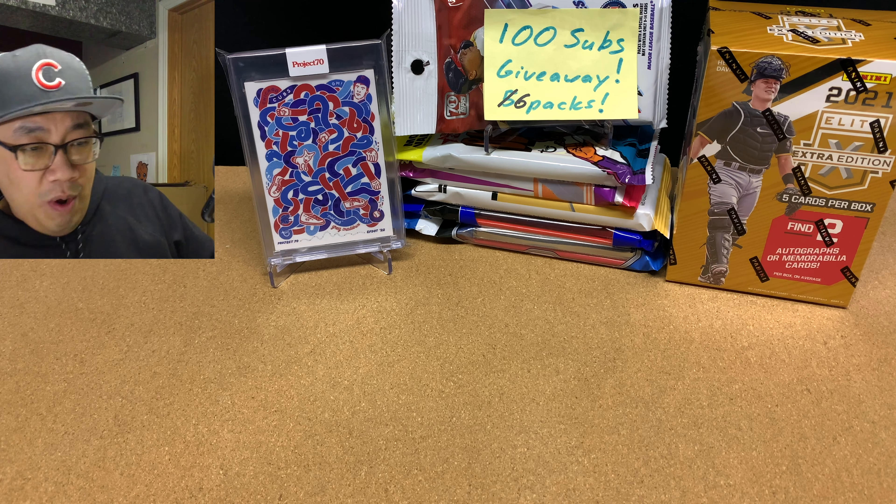Congrats to Jason VT Sports Guy — you won! If you didn't win, don't worry. Once we get to 100 subscribers, we're going to be giving away 6 cell packs of baseball cards: Update, Heritage, Optic, Chronicles, Mosaic, and Prism Baseball. Let's go ahead and open up that blaster of Elite Baseball.